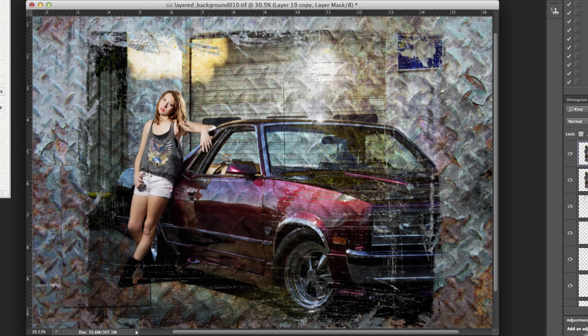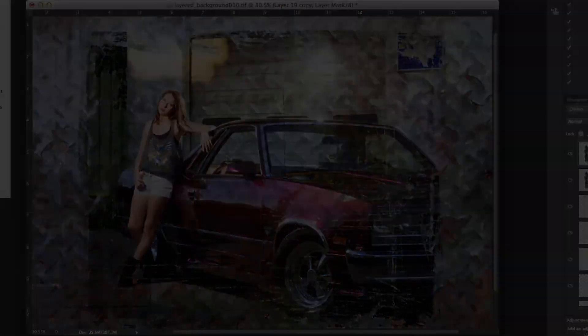This again has been backgrounds and edges from the Graphic Authority Library collection. As always, if you have any questions, feel free to email me at Landon — L-A-N-D-O-N — at daydreamphotography.net. Have a great day, bye.